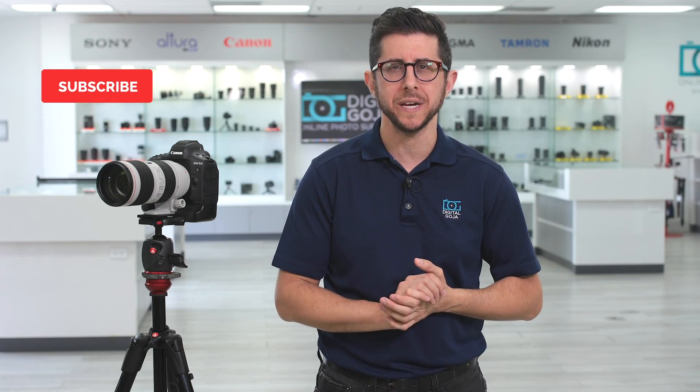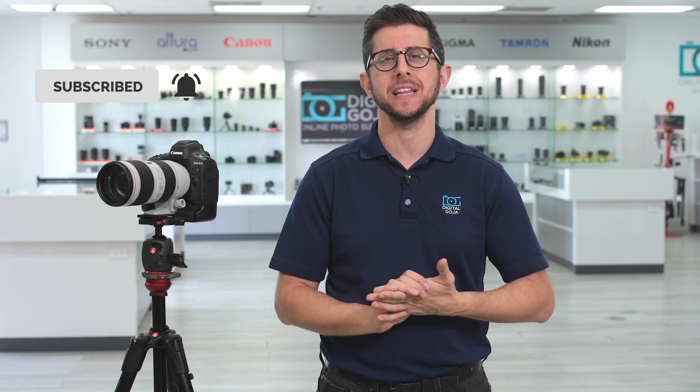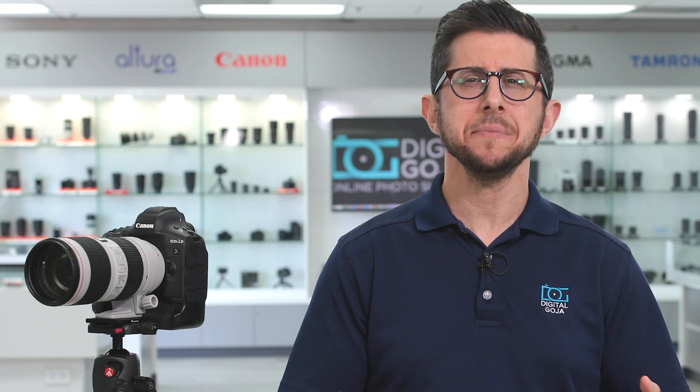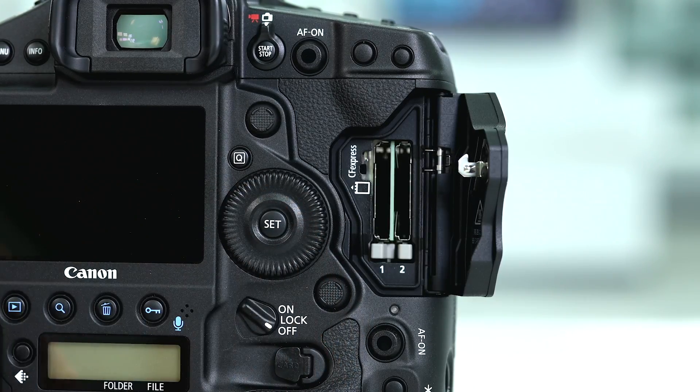We publish new content weekly, so subscribe to our channel and tap the bell icon to get notified about our latest videos. Newer, faster card formats are coming out all the time, but the new CFexpress cards are probably going to be the new standard going forward. The 1DX Mark III has dual CFexpress card slots. The Nikon Z6 and Z7 recently added support for CFexpress cards with a firmware update.